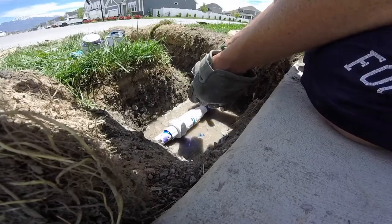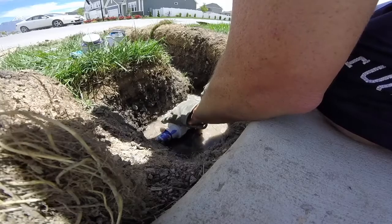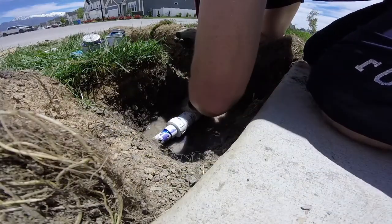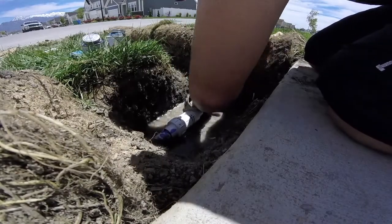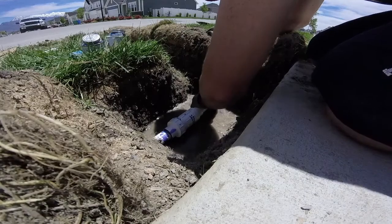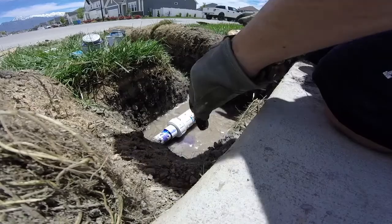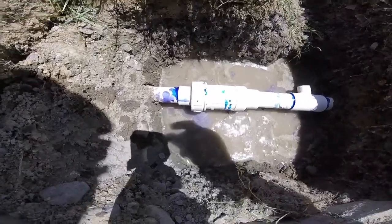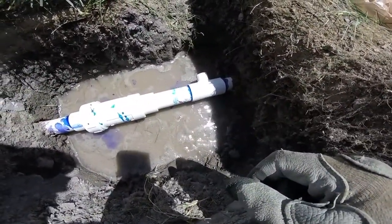Be generous with the glue here. I'll stick it on the telescoping end first, then extend out the telescope and fit it onto my existing PVC pipe. Got a nice seal there — here's what the final product of the pipe looks like.